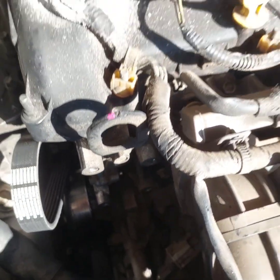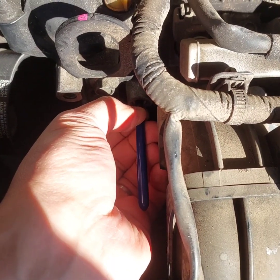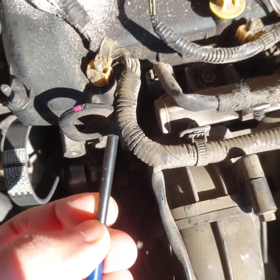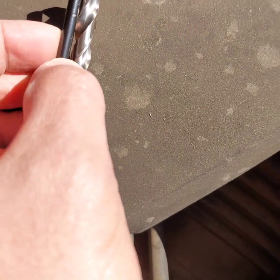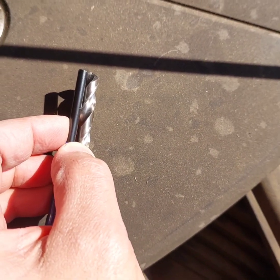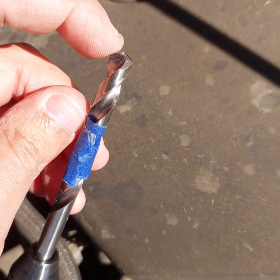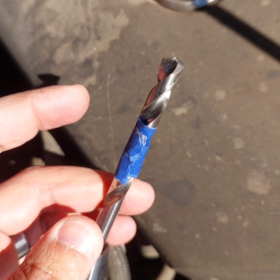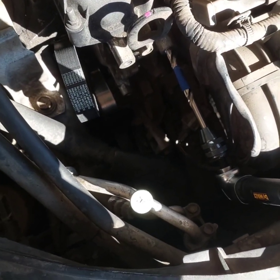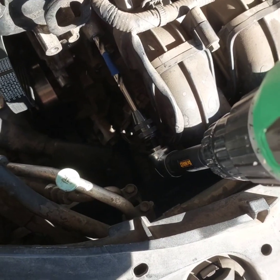Since we are making a hole in the engine block itself, there is no option to make a mistake. First, check the depth of the hole — you can use a vernier caliper if you want to be accurate — and mark that depth on the drill bit to make sure we are not exceeding the depth of the original hole. I put a tab on the drill bit so I know the depth for the new hole. The space here is very tight, so we bought an L-section extension for the drill to be able to access the hole.